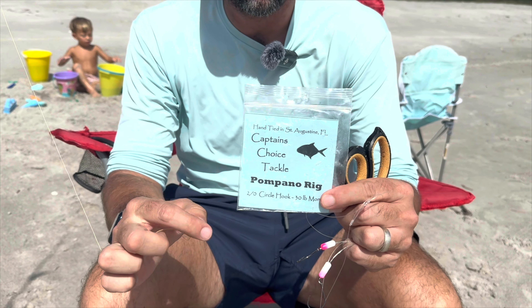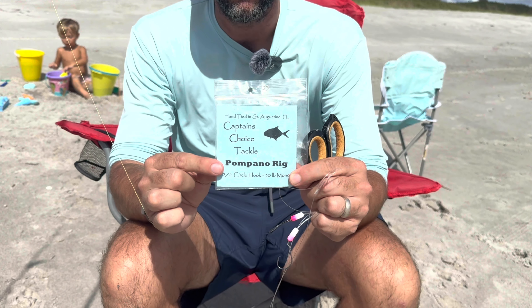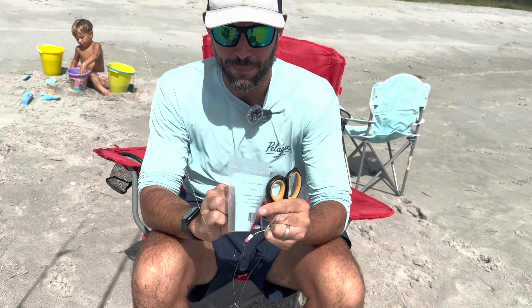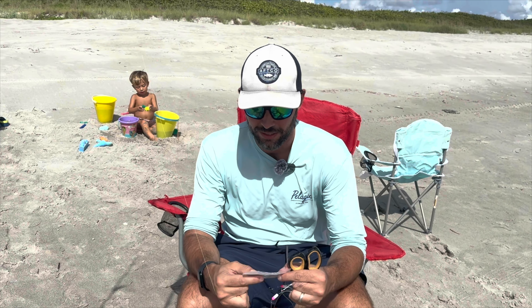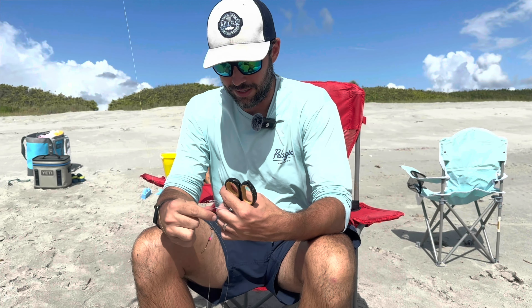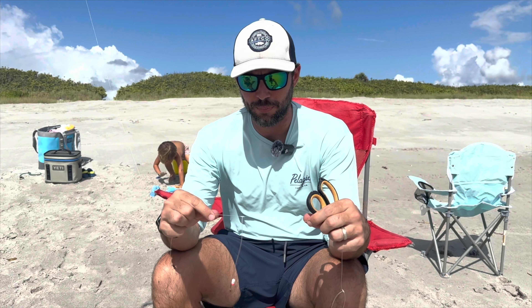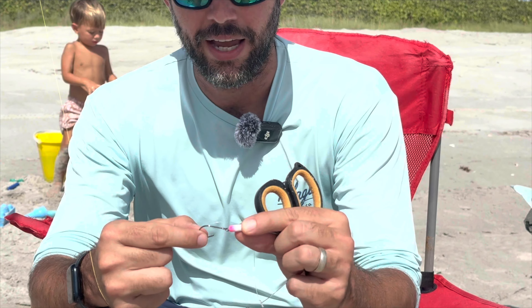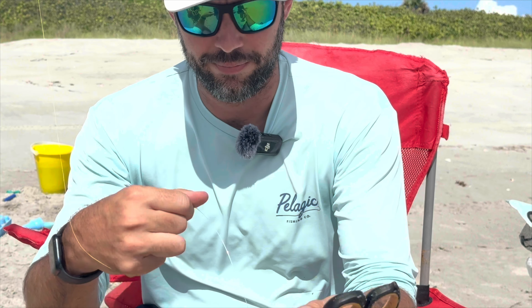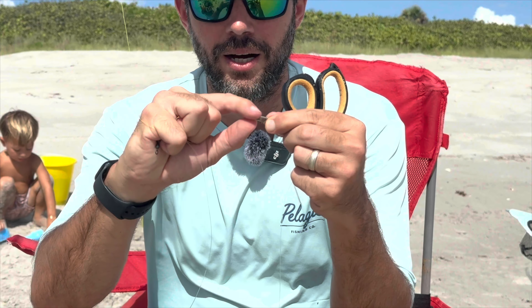I'm going to rig up one of my rods with this Pompano Rig. What I have here is a Captain's Choice Tackle Double Drop Pompano Rig. These are pre-rigged, and I picked it up at my local tackle shop, Strike Zone, right up here in Melbourne, Florida. They make these with two-watt circle hooks and 30-pound monofilament line — pretty good high-quality rigs. They come pre-tied with a barrel swivel on one end attached to the 30-pound monofilament, two double drop rigs in the middle with floaters that allow the hook to stay up in the water and a circle hook on the end. Then on the far side there's a clip where we'll attach our Sputnik sinker.